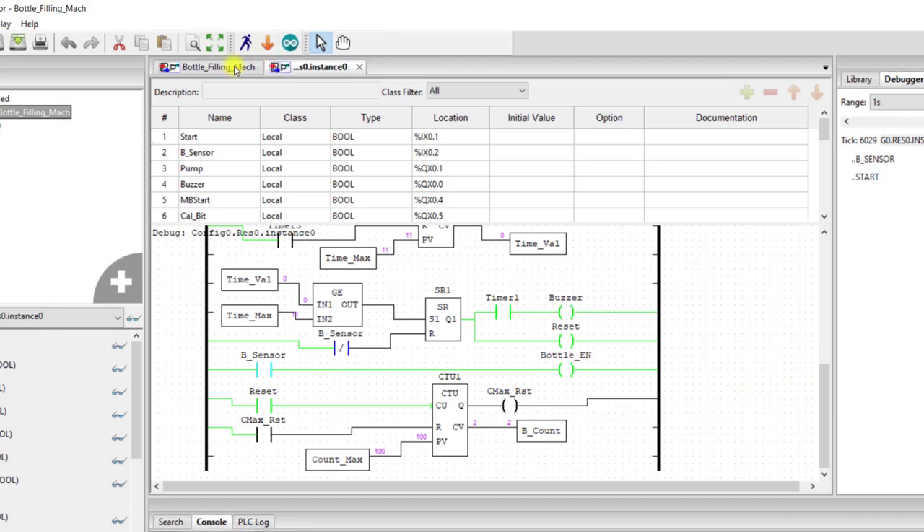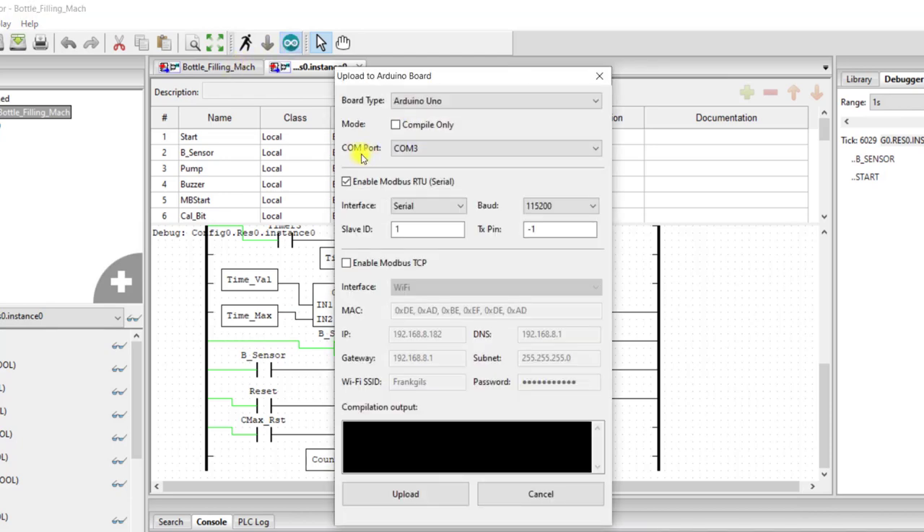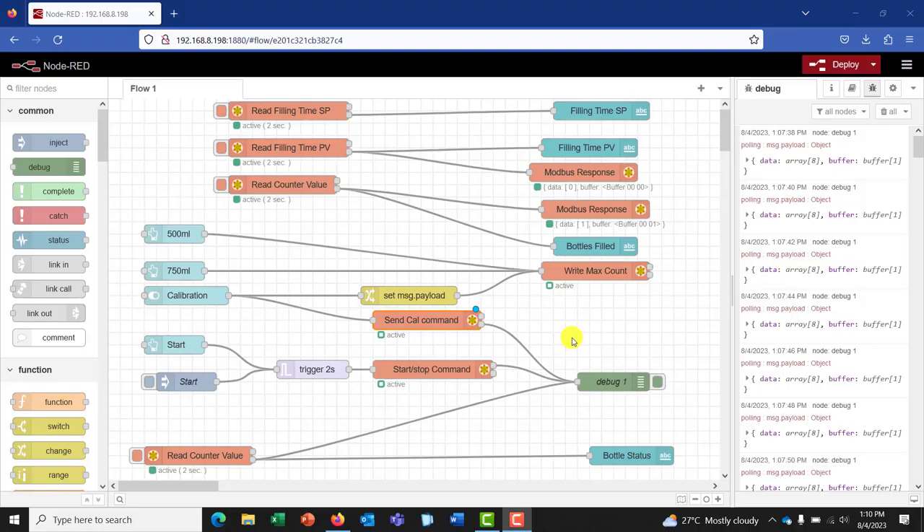So I'll click on stop. And then I'll click on the Arduino button to download this into our Arduino PLC. My port is port three. We have the Arduino. You need to enable Modbus. And then you click on upload.